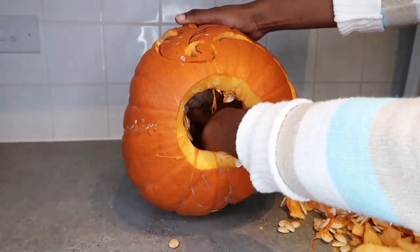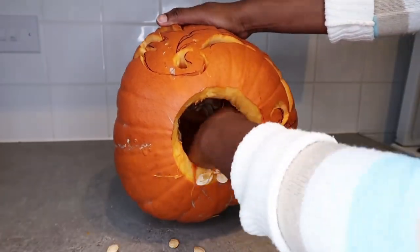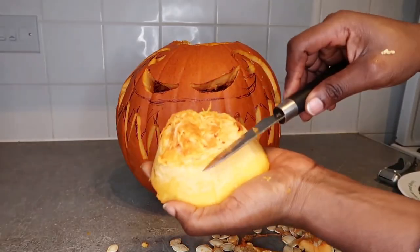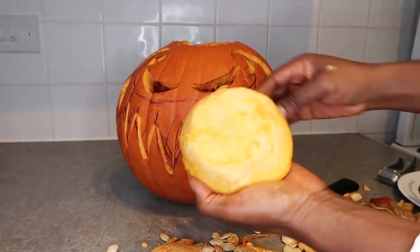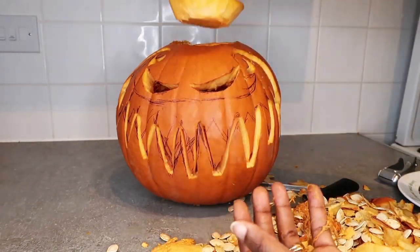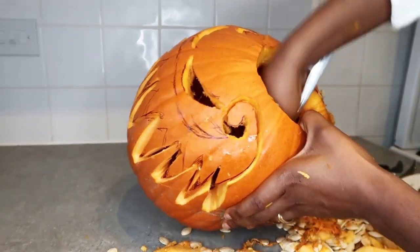I used the seeds for a sauce. In my country Ghana we have a spice that looks like this kind of pumpkin seed, so I used it for that sauce and it tasted so good. That is how the lid of my pumpkin looks — now I'm going to scoop out all the remaining mess inside.